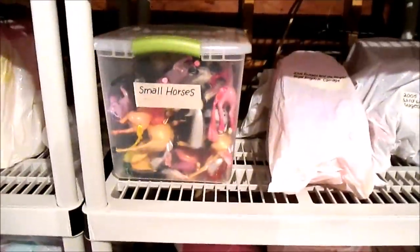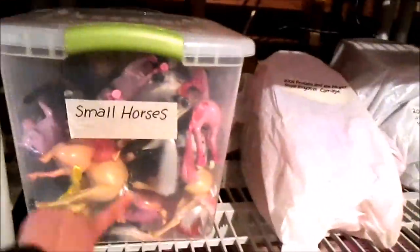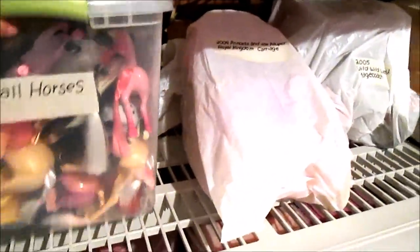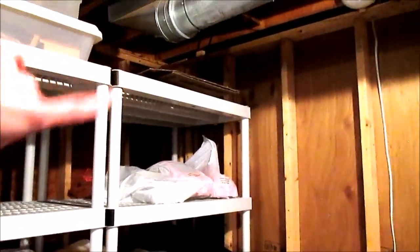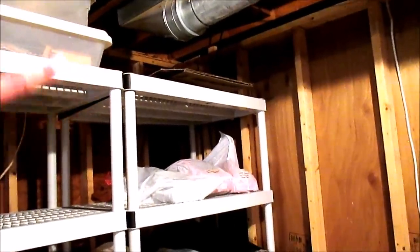I keep all my tiny horses in a container here — just because I have a million of them and can't store them the way I store my big ones. Those up there are all of my backdrops that I make for videos and photos — I just fold them up and keep them up there.